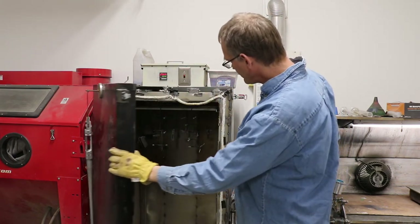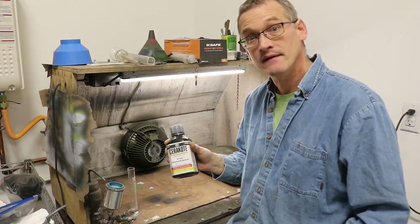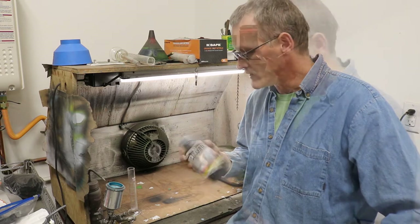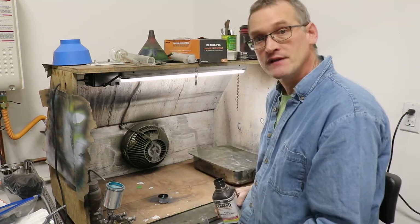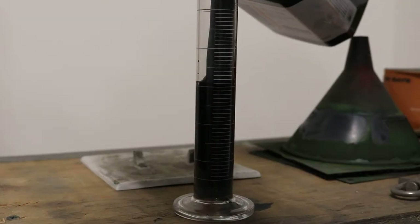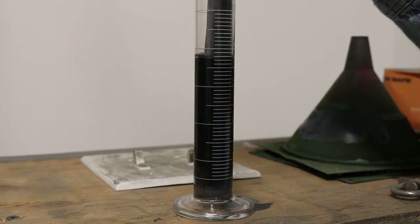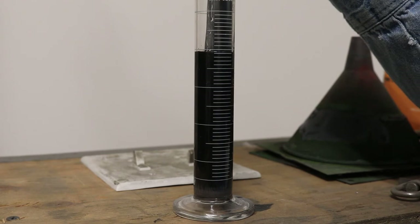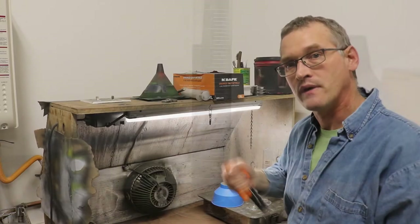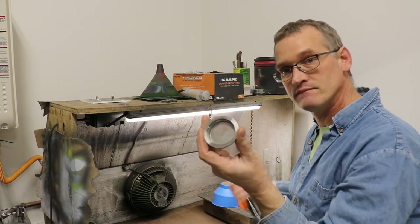We'll pull out the rest of our parts, get them cooled down, and start working on the paint. For this particular job we're going to use black — just got to shake this up really well. For this rifle I'm going to mix up about 36 milliliters of black. We ended up with about 37 milliliters, and now we're going to add three milliliters of hardener. When we pour this into our spray gun, we're going to want to pour it through a filter.